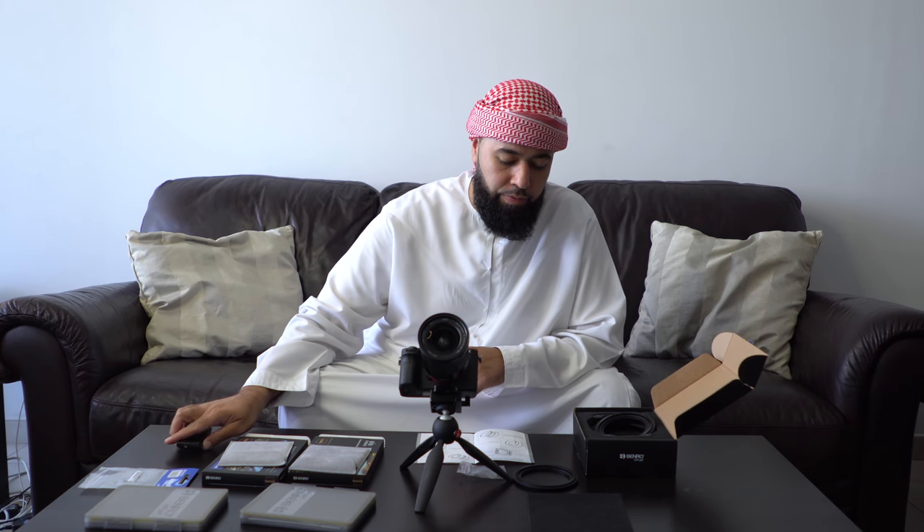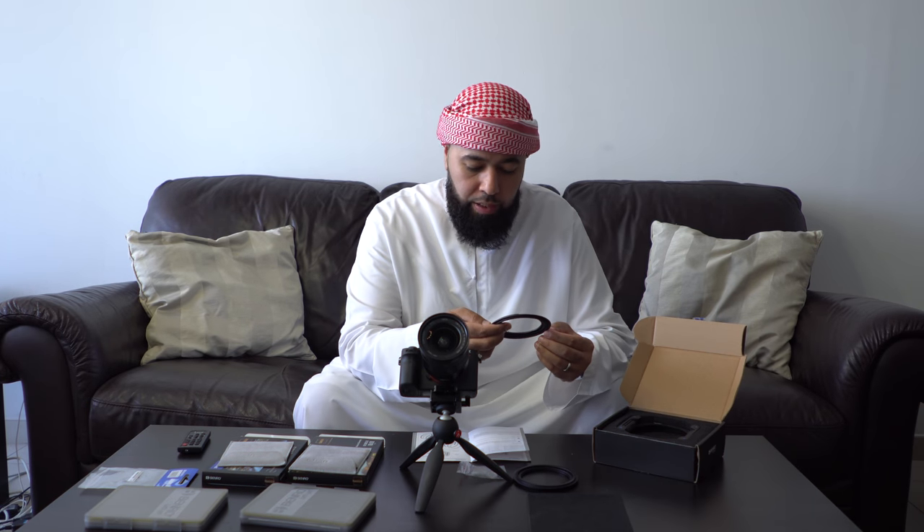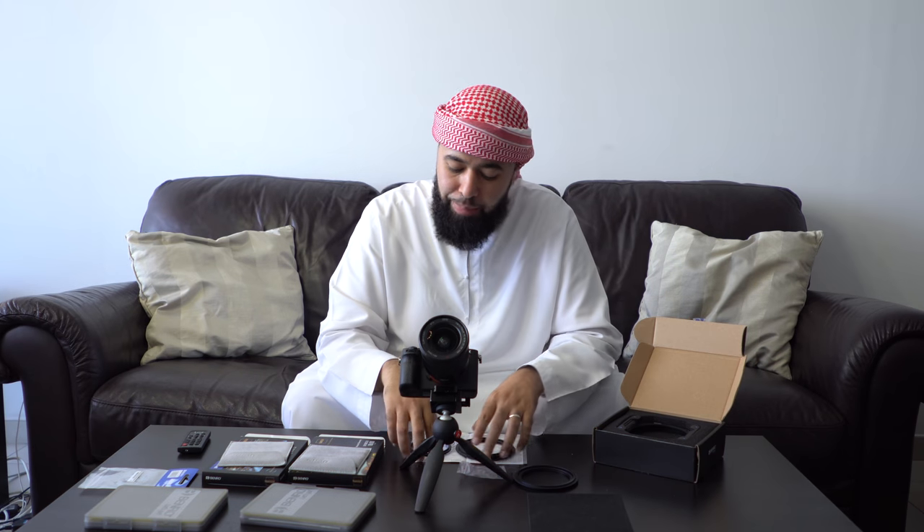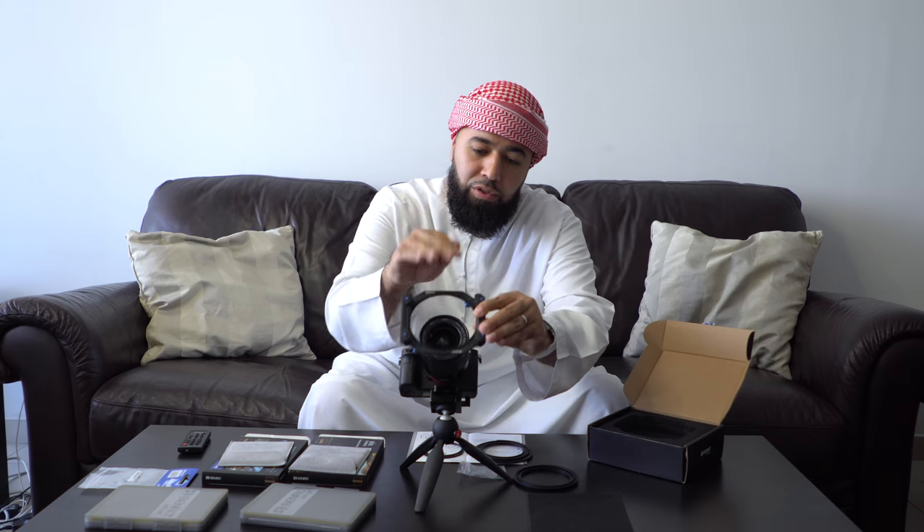Just to recap: this is the Benro FH100N. That comes with the 77 millimeter adapter ring. If you have a lens that does not fit on the 77 — in my case I have a 72 — you get the step-up ring, and this will easily screw on to the 77 because it is the 72 to 77. These step-up rings go on most, or just about all, lenses. So these two rings go together, this square adapter unit hooks right in, you put the filters in, get yourself a nice composition, and you take some photos.